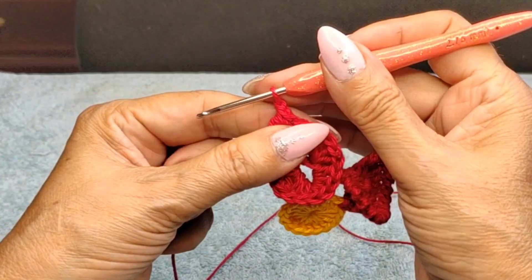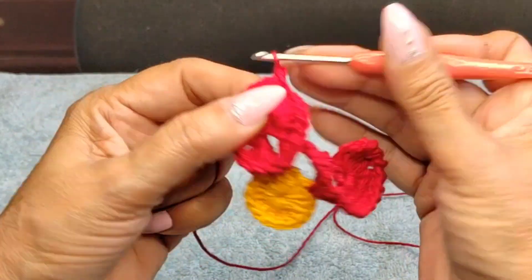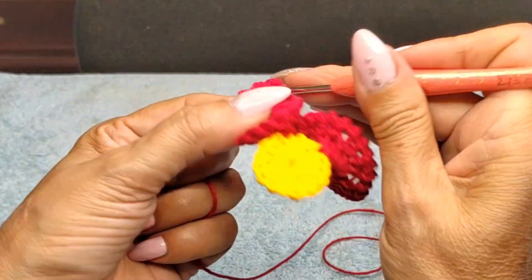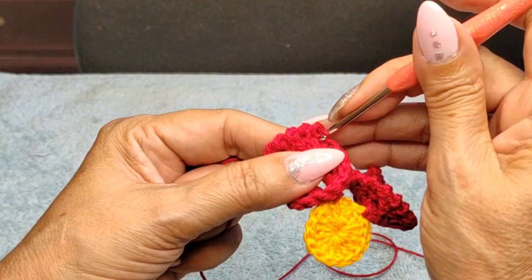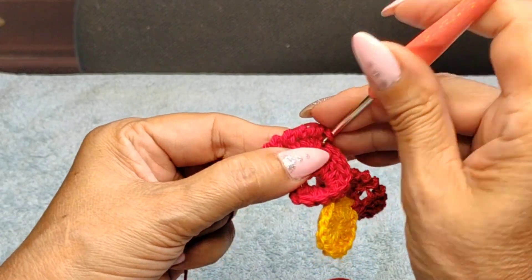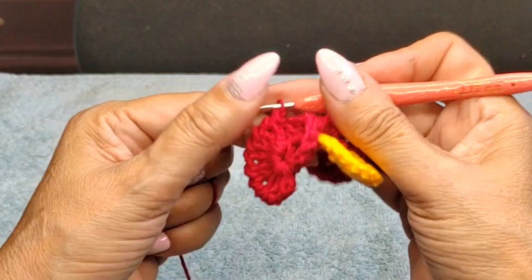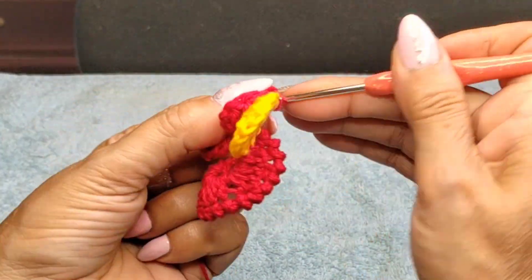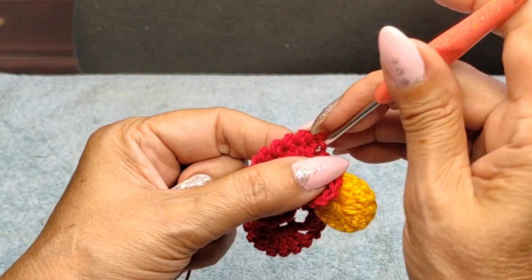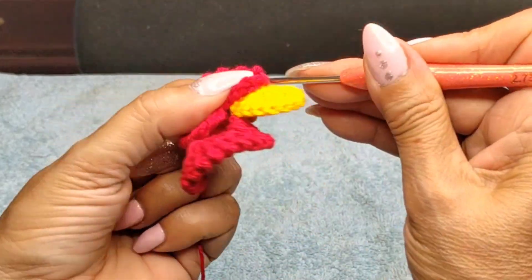Sometimes it takes a bit of practice, especially for people who have never done it. I remember the first time I did it — I found it a little hard. But once you get the hang of it you'll fly with it. It makes a beautiful decorative edge on doilies, runners, and even baby blankets. Just keep going all the way back to the beginning.